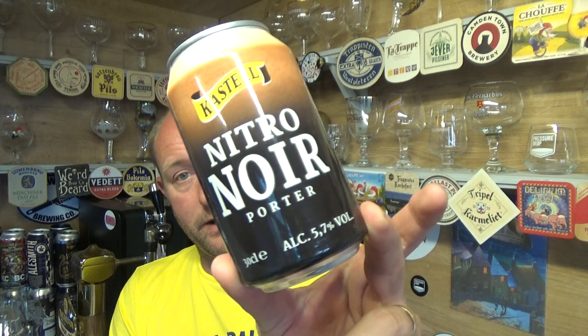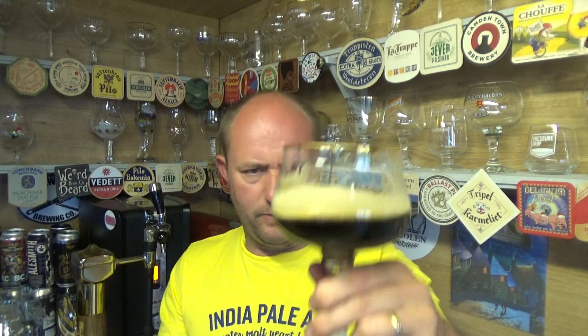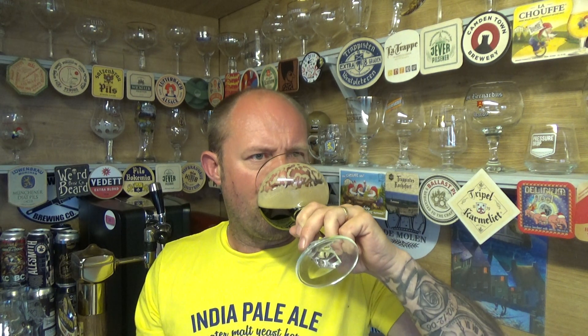Really really good stuff. I'm impressed by that. Castile Nitro Noir Porter, 5.7% ABV — it's so bloody drinkable. Like most nitro beers are, they just slide down. No issues whatsoever with that. A1 — that is. See you on my next one, cheers.